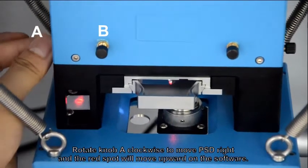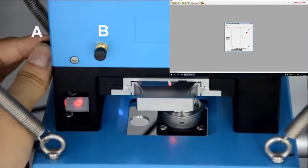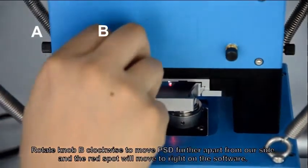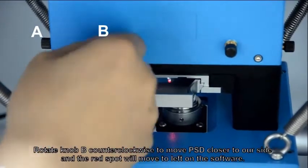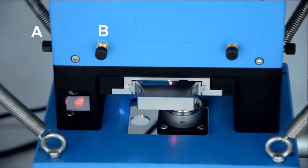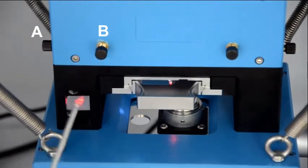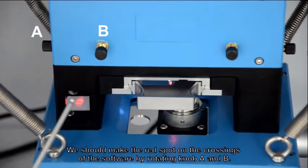Rotate knob A clockwise to move PSD right — the rest bulb will move upward on the software. Rotate knob A counterclockwise to move PSD left — the rest bulb will move downward. Rotate knob B clockwise to move the PSD further apart from our side — the rest bulb will move right on the software. Rotate knob B counterclockwise to move PSD closer to our side — the rest bulb will move left. The movement of the rest bulb should be synchronous with our adjustment and the energy bar should not have large fluctuations. Make the rest bulb land on the crossings of the software by rotating knob A and B.